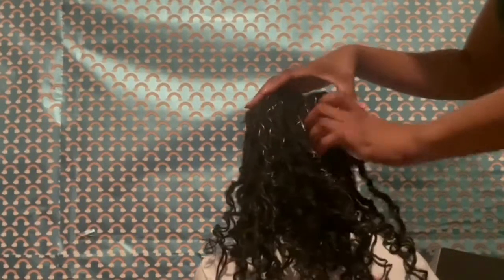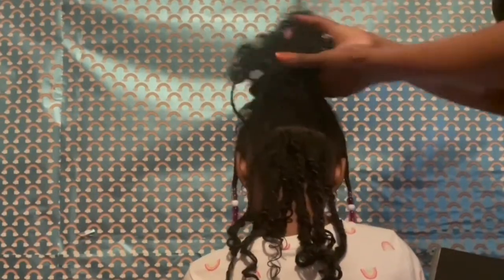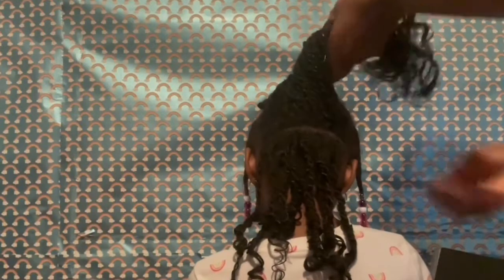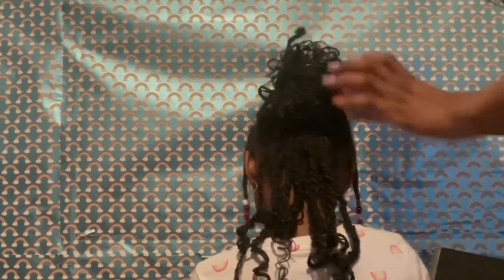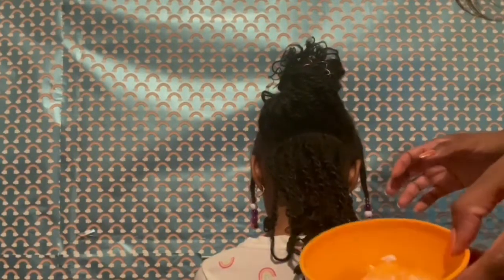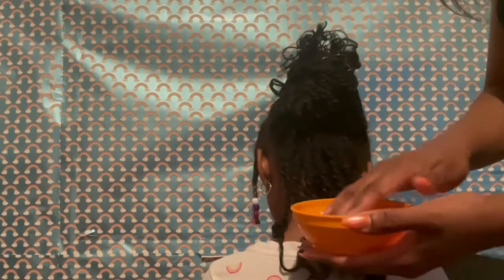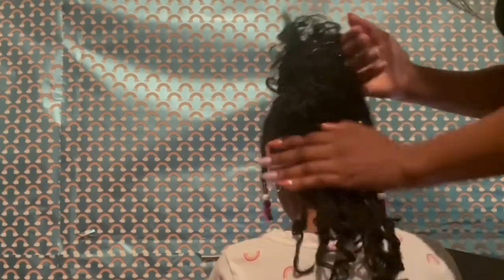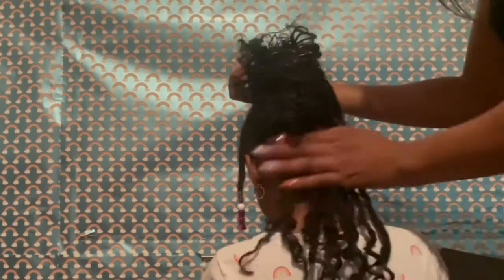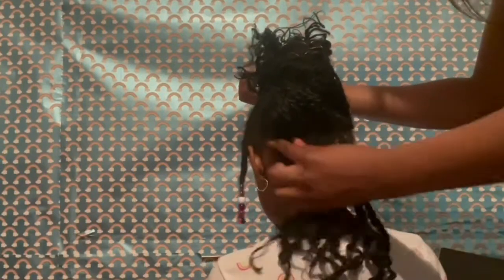Now I'm ready to put this on her hair. I'll be honest — I don't do this every single night because I don't always have time, but I definitely try to do it at least once or twice a week. If you do have time to do it every night, that would be great for your hair.